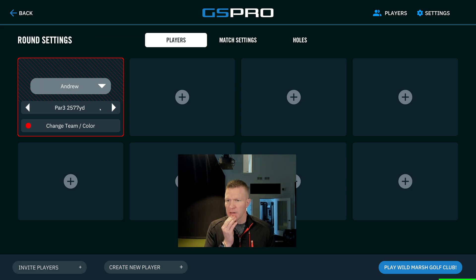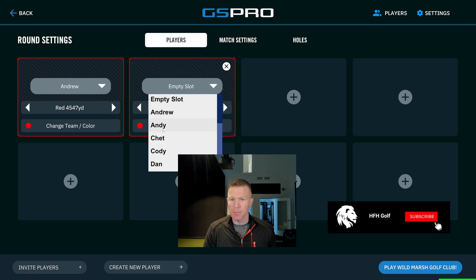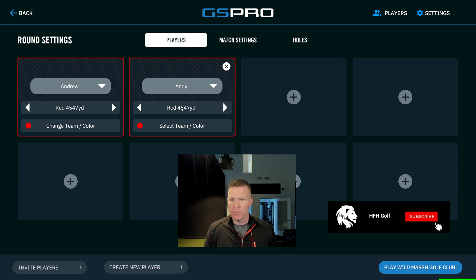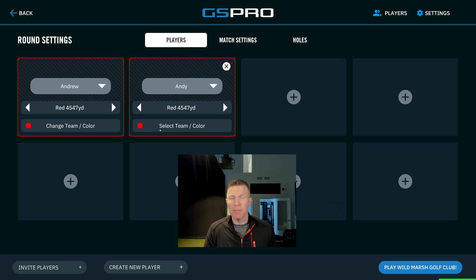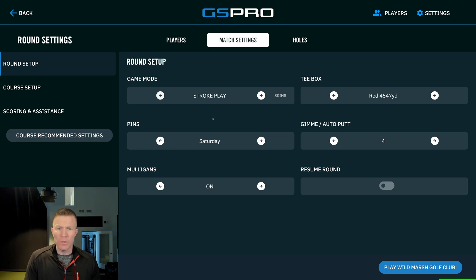The most important part of this is setting up the colors for your teams. Our first player is Andrew. We're going to set it up to the red tees for the Break 50 challenge video. You're going to play from the red tees and then we're going to add a second player. We'll say Andy's playing also from the red tees, and we want the same color for the teams. As long as your team colors are the same, you're going to be on a team for the scramble. Your tee box is the red tee box for the Break 50 challenge.